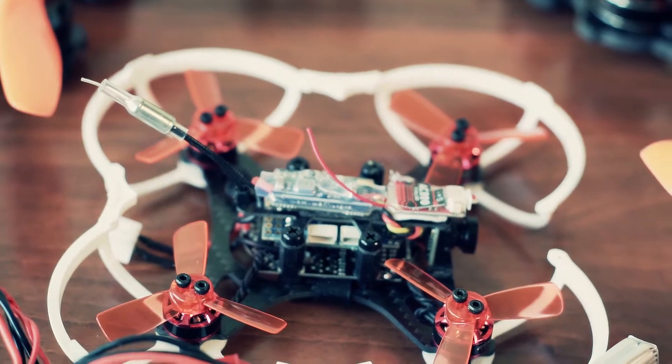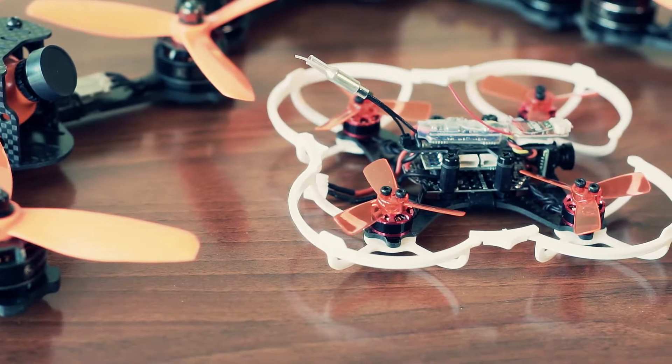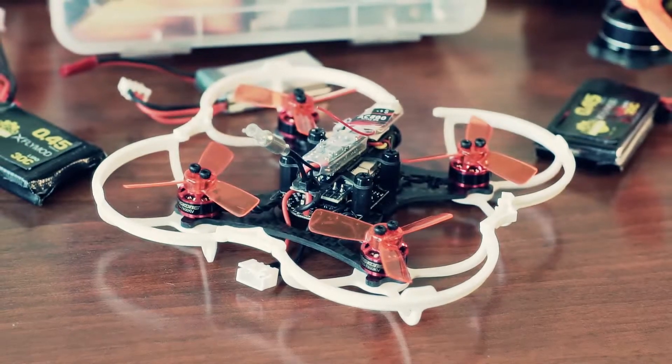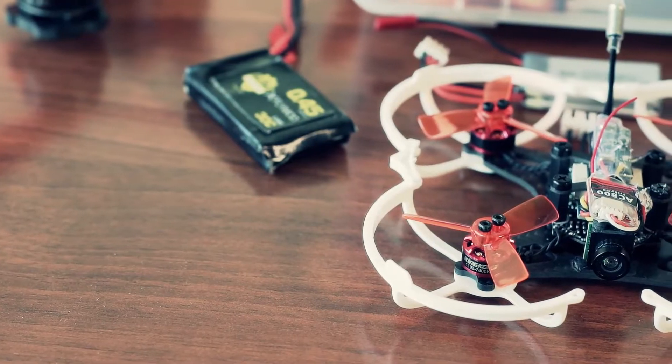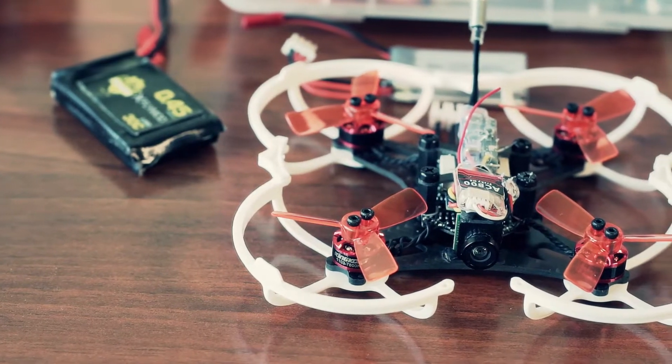The King Kong 90GT flies great out of the box. It is factory pre-tuned and you only have to bind your radio and calibrate it in Betaflight firmware. It really flies great indoors and outdoors and has plenty of power delivered by the tiny brushless motors. It really feels like being a larger class quad, something close to 180 or 210 frames.